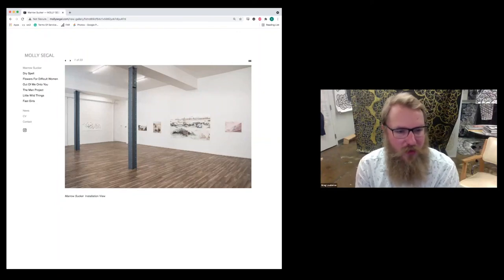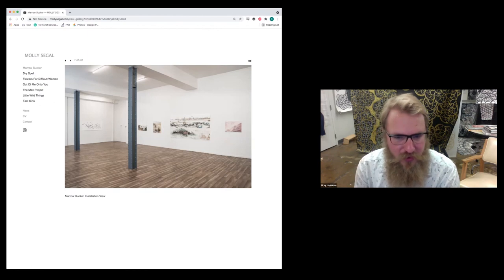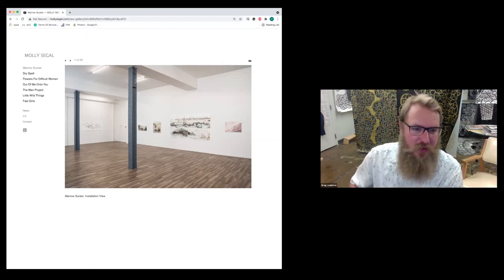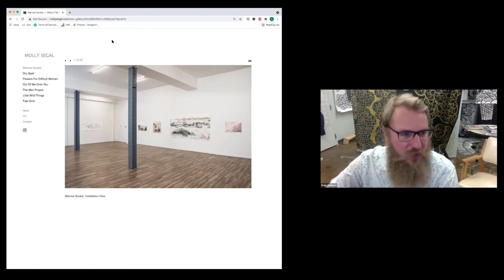Hello everyone, this is Greg Lokers and Mike Rippey with Scapegoat. We're going to be looking at the work of Molly Siegel today, one of her recent shows called Marrow Sucker. I don't believe this show is up any longer, but it was recently up earlier this year. I'm going to cycle through some of the installation shots and then we're going to look at some of the specific pieces.